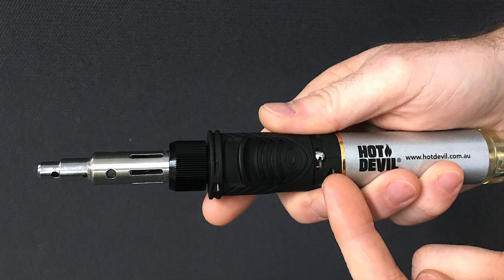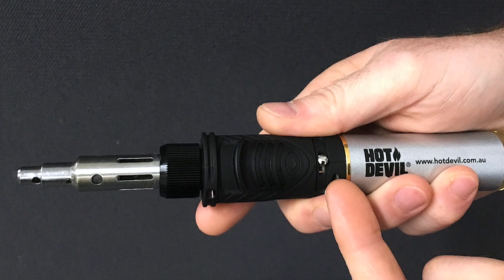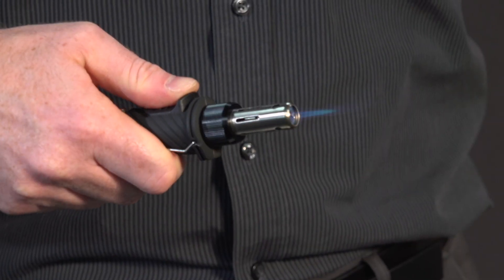To ignite the torch, first ensure the gas flow control lever is set to mid-range. Then slide the ignition switch forward.